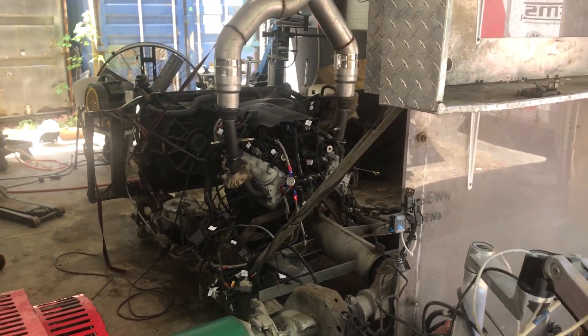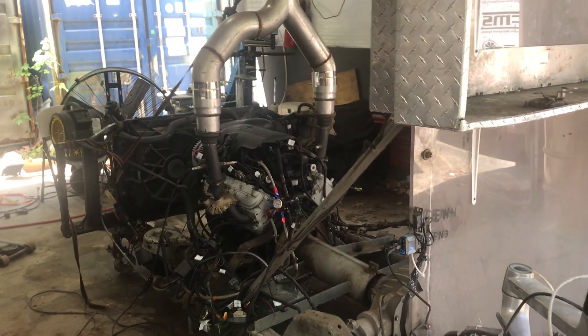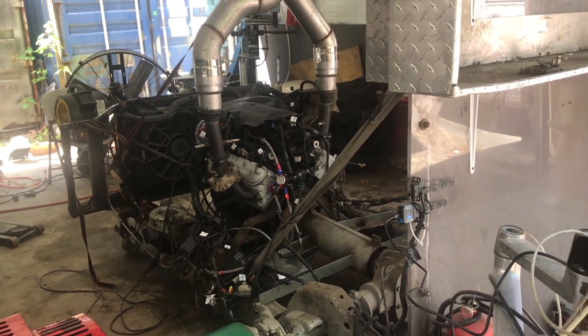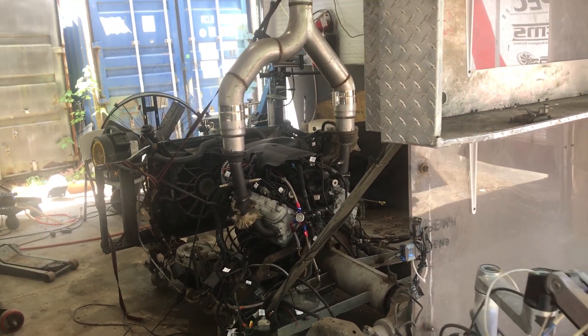We are here today at EFI Express here in Lee, New Hampshire. We just finished up with Tim Heller's engine. This is a stock six liter with a stage one camshaft in it and bigger injectors. Just finished tuning this up.